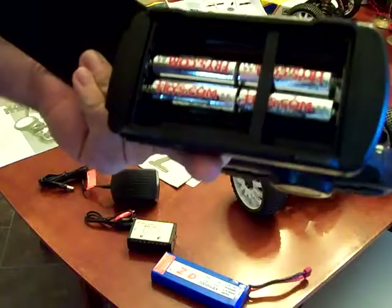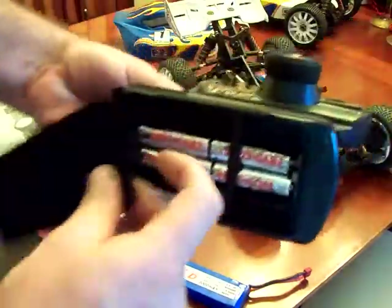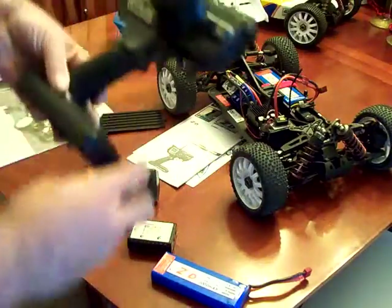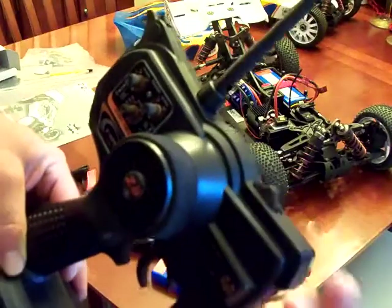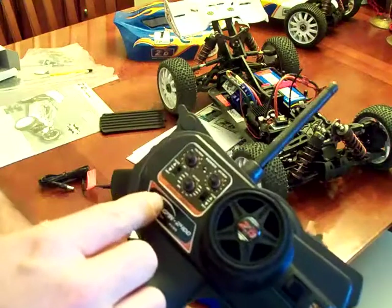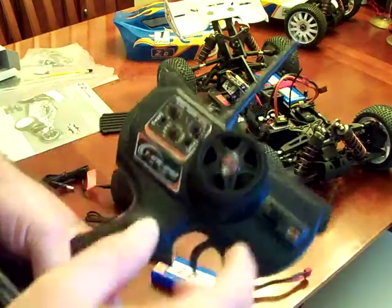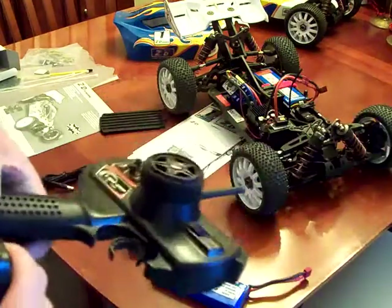It does say to use four alkaline batteries, which I'm using, although the tray has spots for eight — they re-engineered it to only fit four. This radio is actually a three-channel radio. The third-channel selector is up on top, so if you need a third channel for whatever reason, it's there. It does have your standard dual-rate settings, normal reverse settings, and whatnot. Pretty standard pistol-grip 2.4 gigahertz radio.